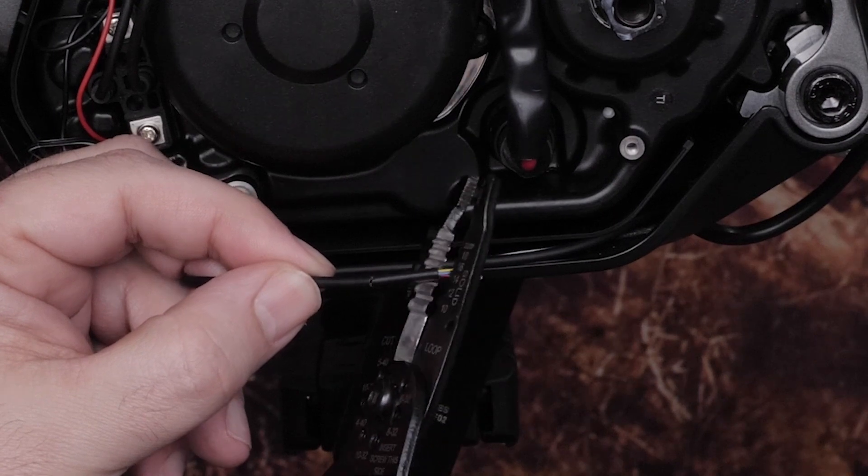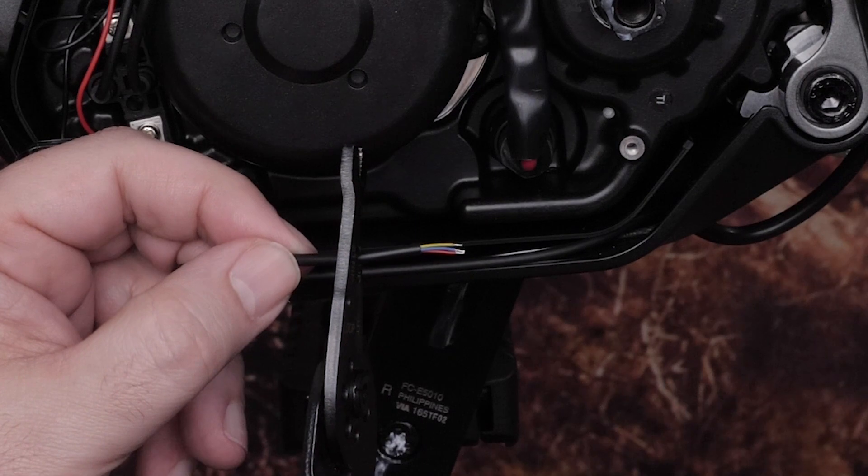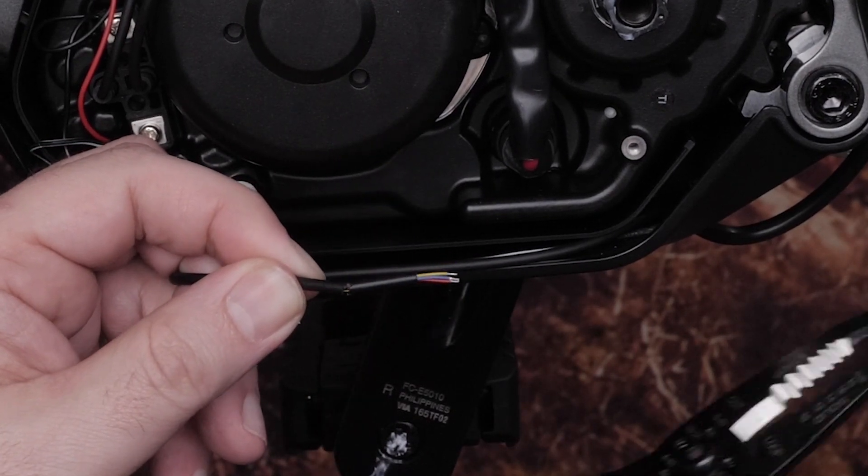Now find the cable you threaded down the seat post. Strip the outer cable jacket, ensuring you do not damage the individual connectors. You'll want one to two inches of exposed wires.